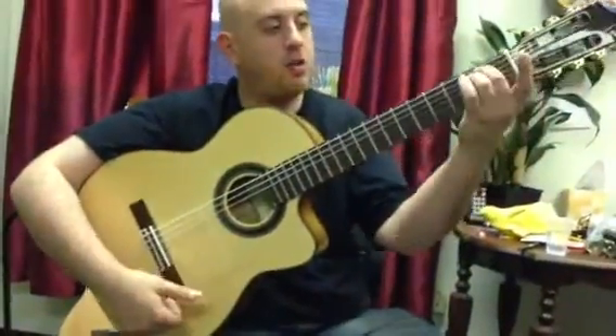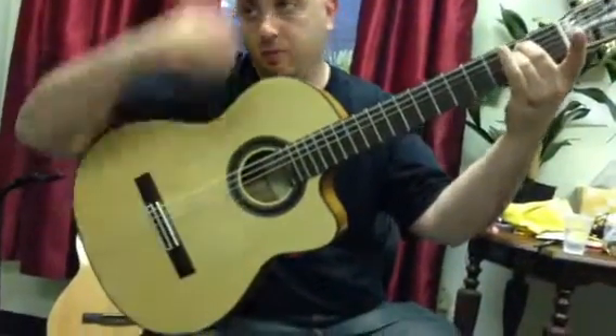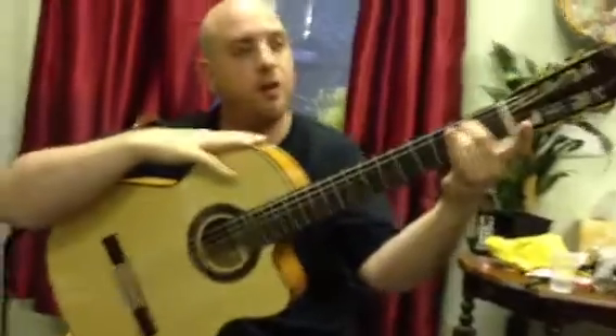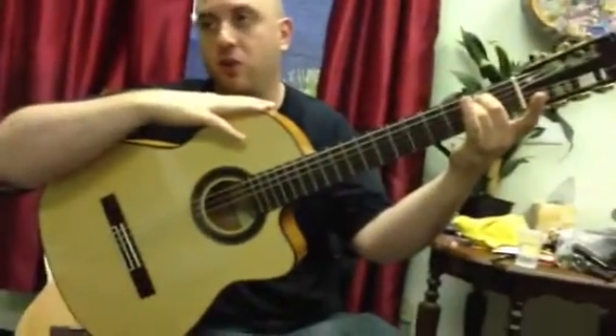Your song, La Rumba, starts off with an E minor chord. E minor is finger 2 on the 2nd fret of the A string and finger 3 on fret 2 of the D string.